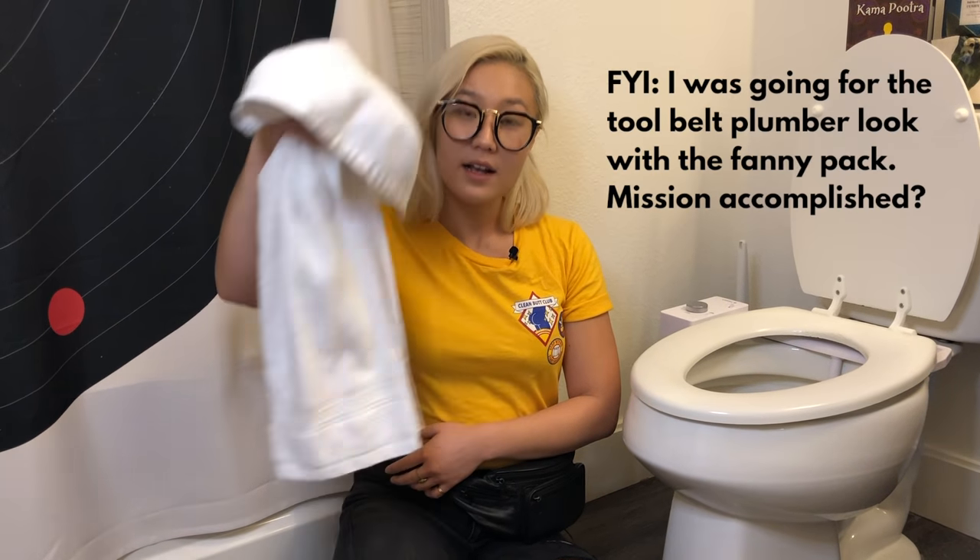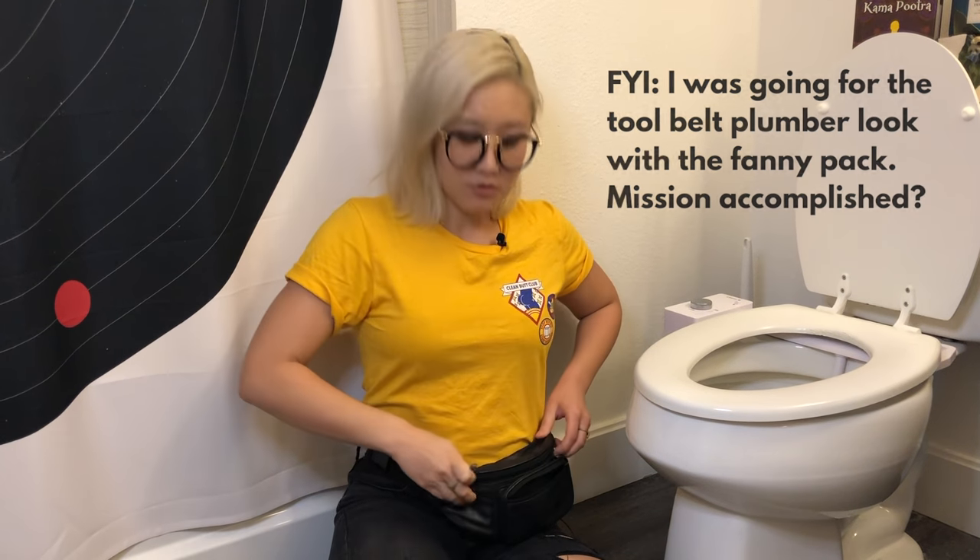So I just have a towel for any water that comes out, and I have a flat head screwdriver. That's literally all you need.